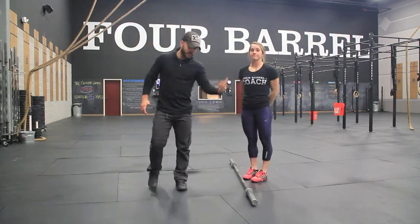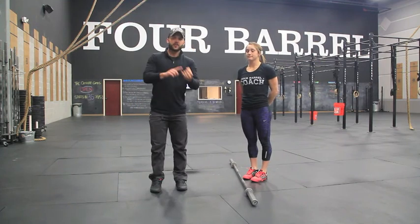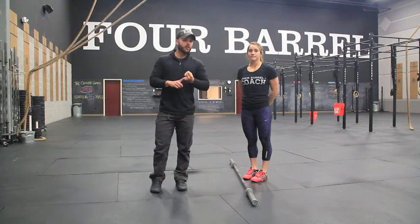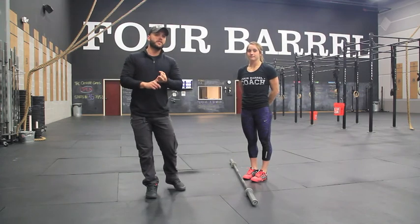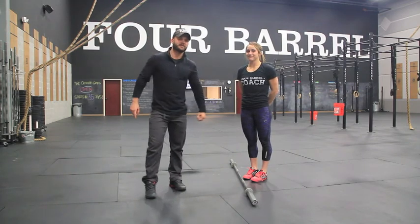That's going to be it for today — three really simple ways to start making contact with the thigh: train the above-knee clean or snatch, start with the weight mid-foot, and focus on a slow first pull. Thanks!